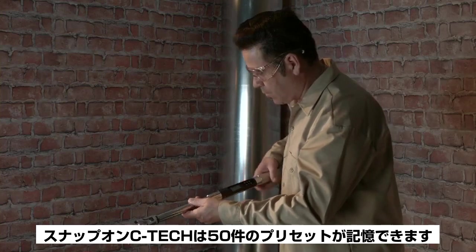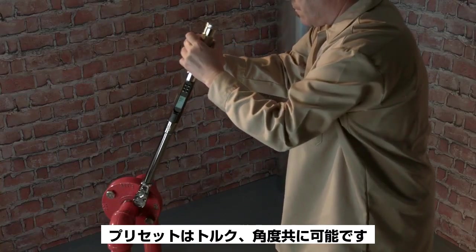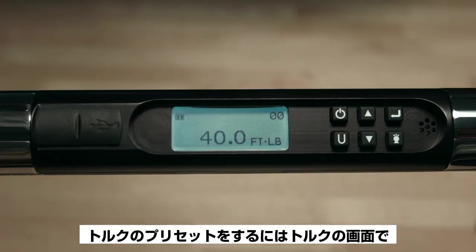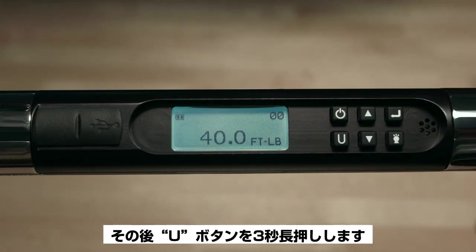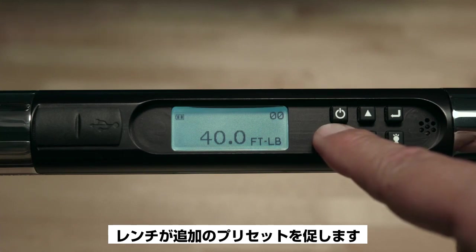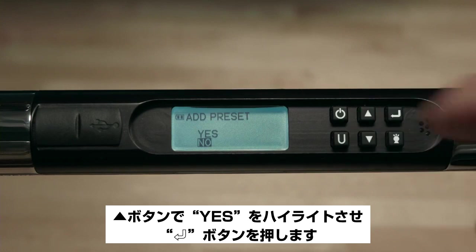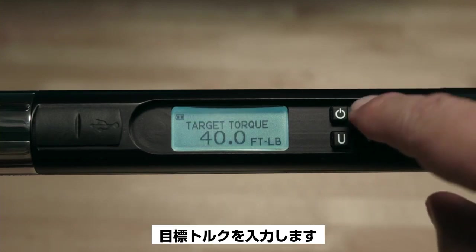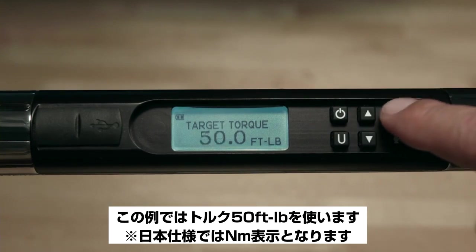Your Snap-on C-Tech will store up to 50 presets, which may be for torque or angle. To set a torque preset, select the torque page and press the U button to select the desired units of torque, then push and hold the U button for three seconds. The wrench will prompt 'Add Preset' — use the up arrow to highlight Yes, then push Enter. Now enter the target torque; for this demonstration we'll use 50 foot-pounds.